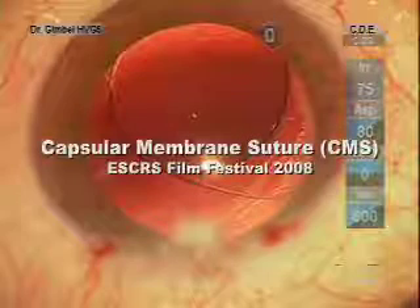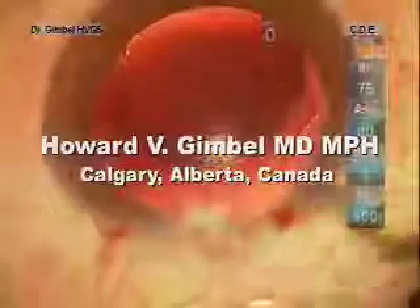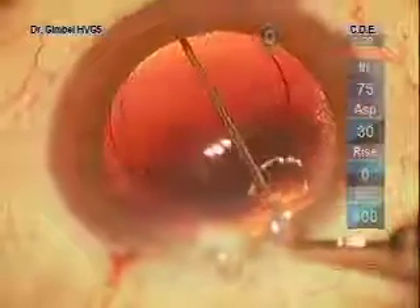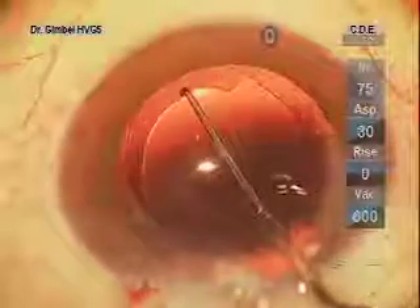I would like to demonstrate a technique that I have named capsular membrane suture for fixating sulcus-placed intraocular lenses when there's capsular membrane present, but the technique of membrane optic capture cannot be used — as in this case because the opening in the membrane is too large for capture.